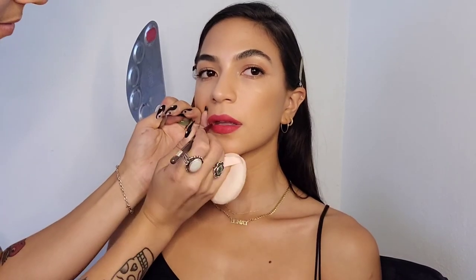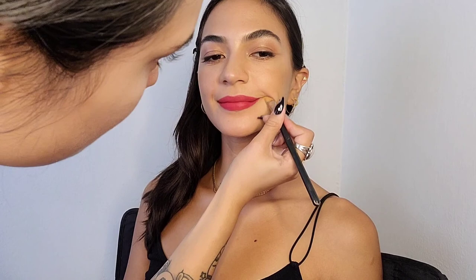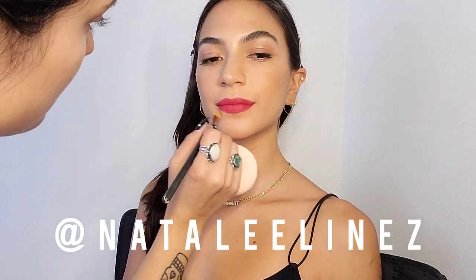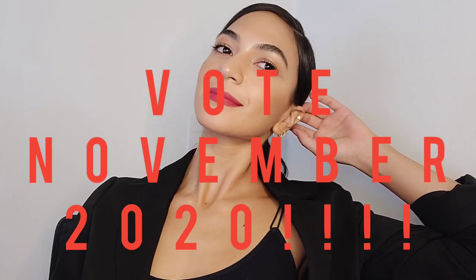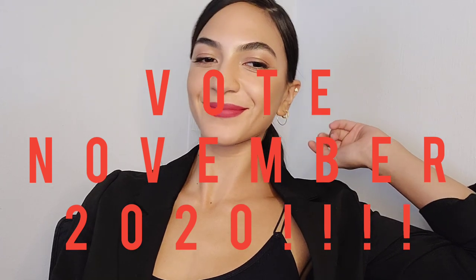And voila! Don't forget to follow Natalie's Instagram and my Instagram. Like and subscribe, and leave a comment if you enjoyed watching me turn her into AOC. I'll see you on the next video!